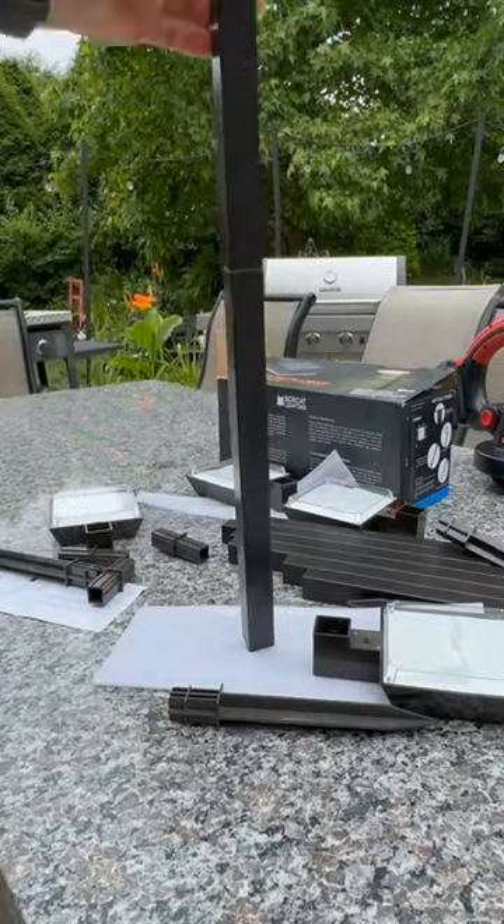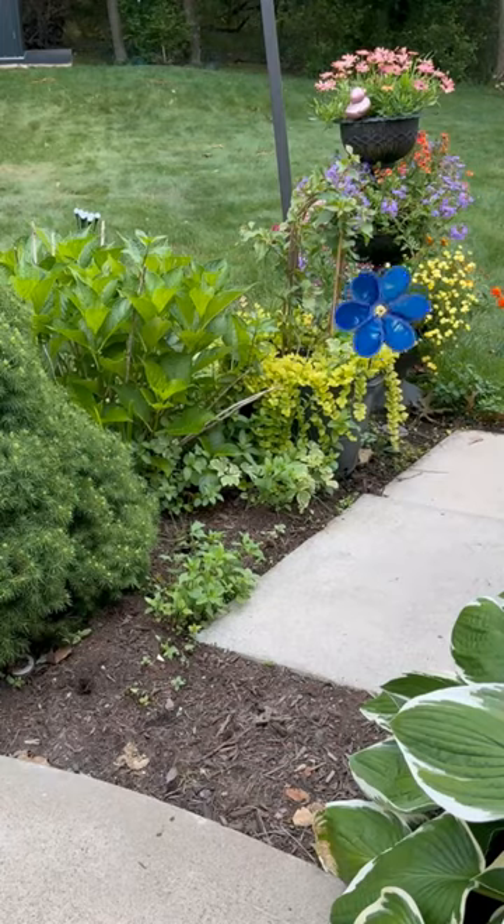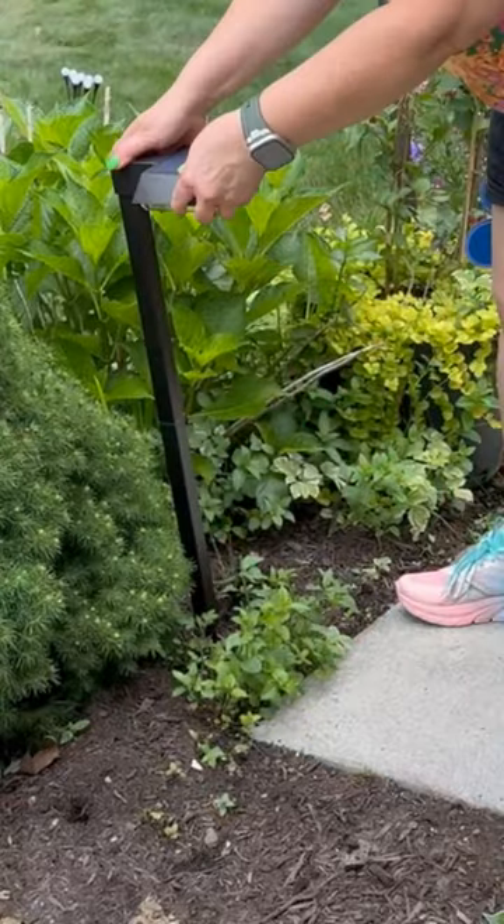We have this path in our house that is completely dark at night. When we are walking back from the fire pit or other parts of the yard that we're using, we can't see the path. The solution to the lighting issue is the Bobcat Solar Pathway Lights.